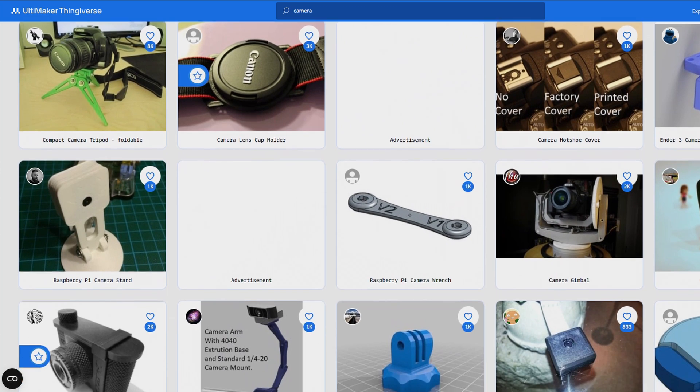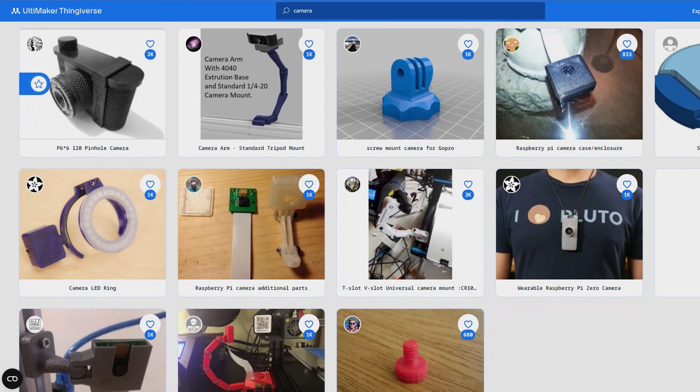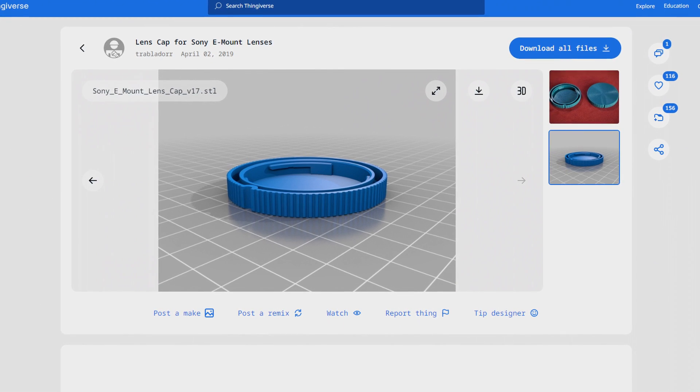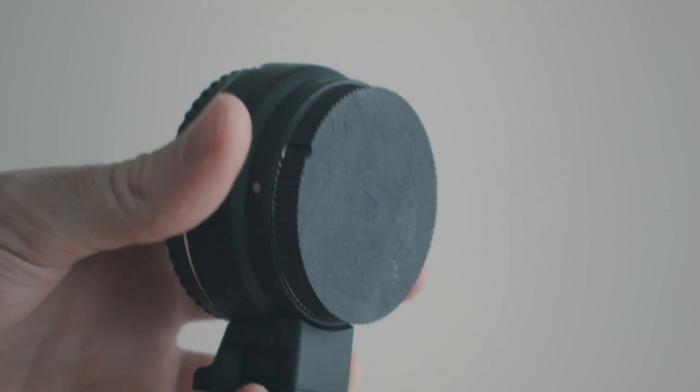But isn't it hard to create 3D models so you have something to print? Well, the thing is, you don't even really have to do that to get started with 3D printing. There are countless 3D models that are free for you to download on sites like Thingiverse or Printables. Do you need a lens cap? Just head over to Thingiverse, download the 3D file and print it — no need to buy one. That's what I did. So you can get by quite well 3D printing without creating any of your own designs.